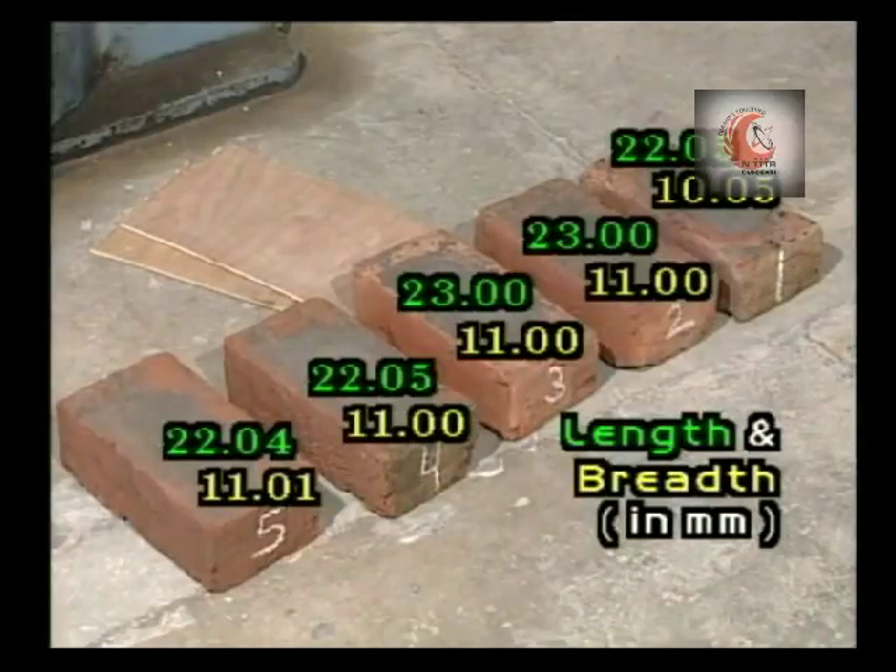The length and breadth of the given sample of bricks are 22.05 and 10.05 for sample 1; 23.0 and 11.0 for specimens 2 and 3; 22.05 and 11.0 for specimen 4; and 22.04 and 11.01 for specimen 5.